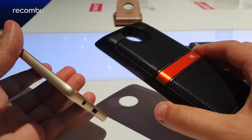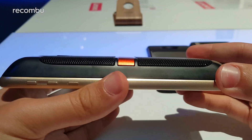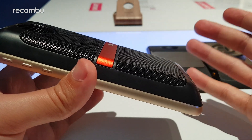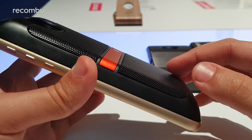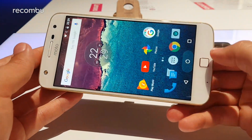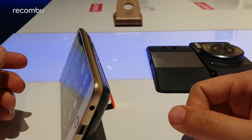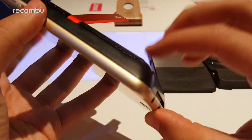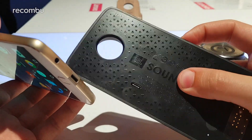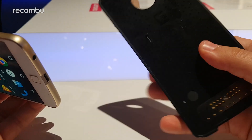Then we have the JBL SoundBoost speaker mod. It has a dedicated battery and connects on magnetically — it's one of the bulkier mods — but it delivers JBL signature sound quality. The built-in battery gives an additional 10 hours of playback and it has a kickstand, so you can prop the phone up when enjoying music or media. It also has a Type-C USB port so you can charge the JBL SoundBoost directly.